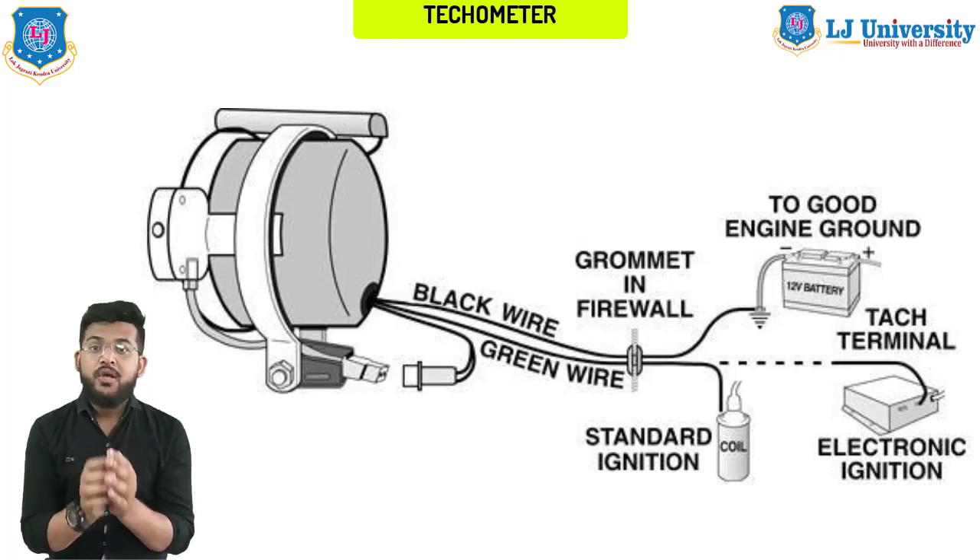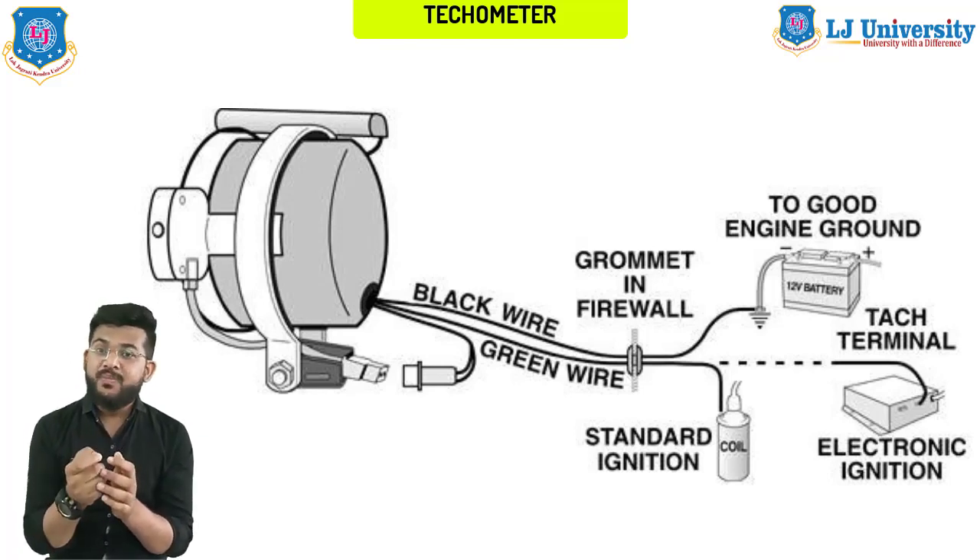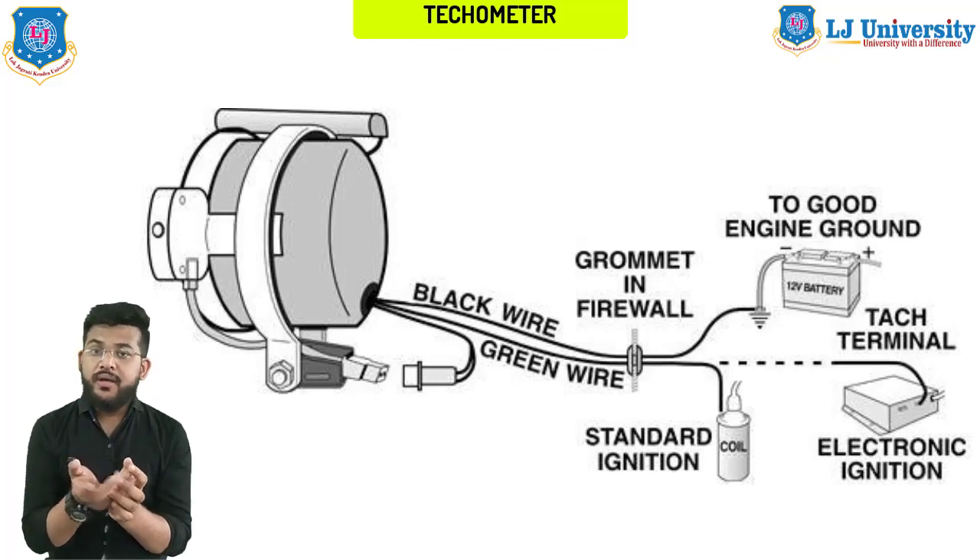The tachometer helps the driver determine the moment of switching speeds. The presence of this device does not in any way affect the operation of the vehicle, but it allows the driver to control the operation of the motor. In older cars, engine speed could only be detected by engine sound, but today's vehicles have excellent noise isolation, meaning the engine sound is poorly audible. Since constant operation at high speeds risks unit failure, this parameter must be monitored.